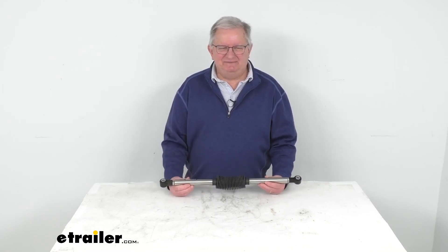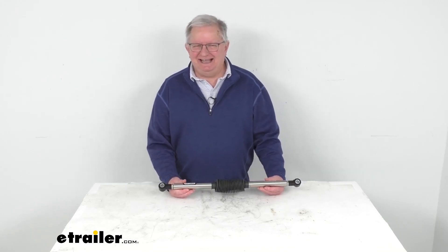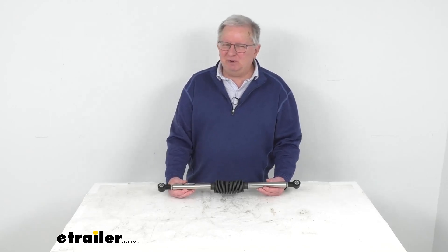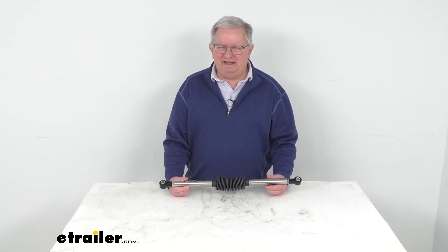Now this is a custom fit part. It will fit the 1987 and newer Ford E350 and E450 vans and Class C motorhomes, and also the 2014 and newer Ford E350 and E450 Class A motorhomes. It does also work on the 2016 and newer Ram 2500 and 3500 trucks.